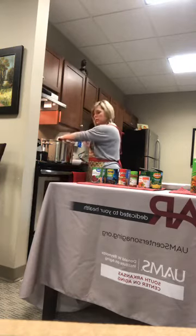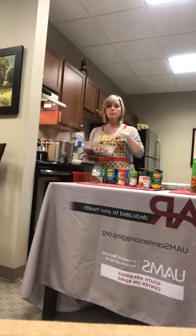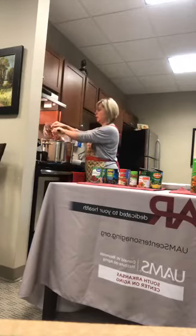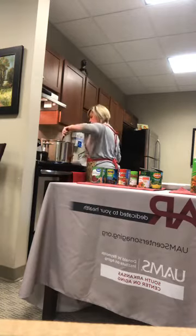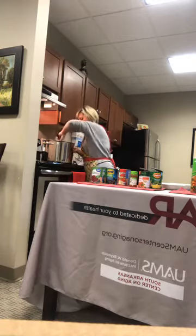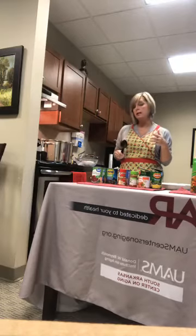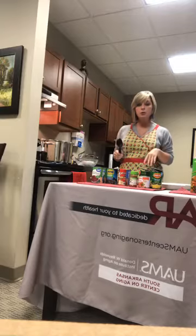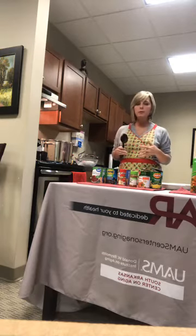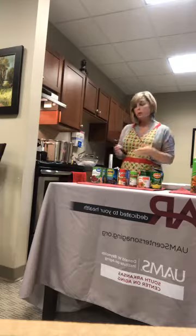I'm going to let this simmer and come to a boil. We've rinsed all of our beans really well and they've been sitting, so I'm going to go ahead and add them to the pot — this is smelling really good! Also, if you have the recipe card and you don't want to do it on the stove, you can do this in the crock pot. Just put all the ingredients in, turn it on low for about four hours. I prefer to do mine on the stove.